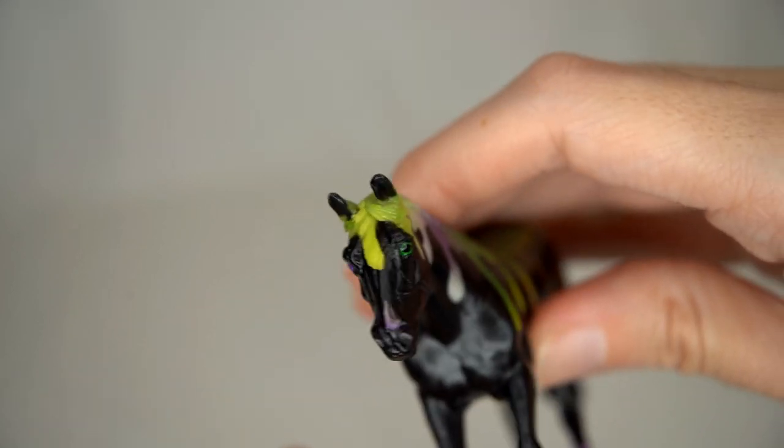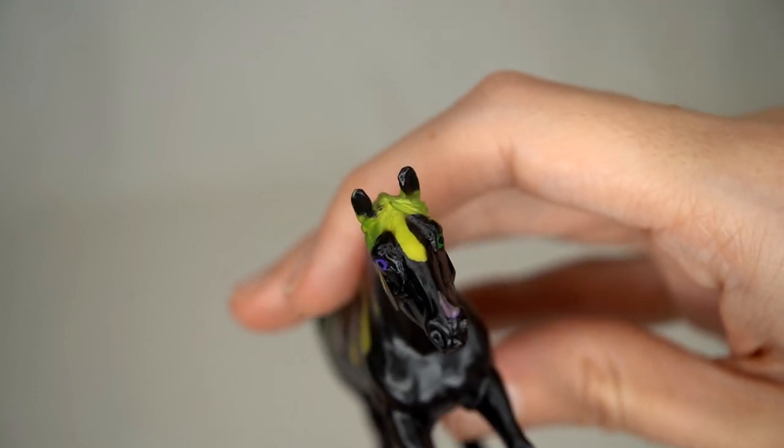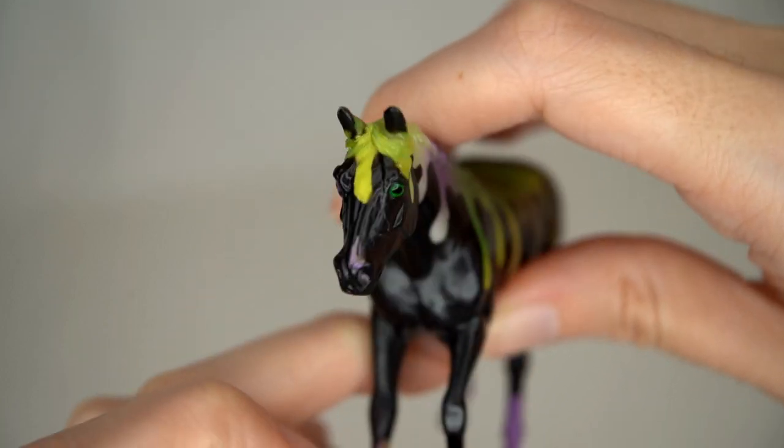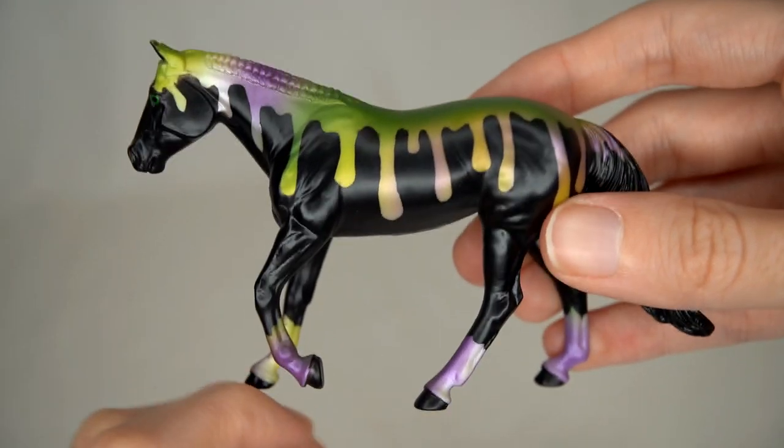On the little stable mate, her ears have some black on the front of them that looks really cool, and there's a nice little bit of green on her forehead. Such a lovely model.